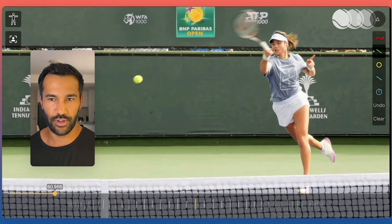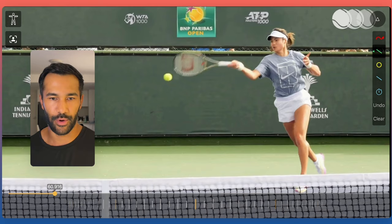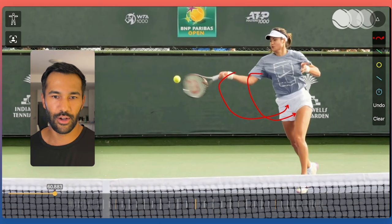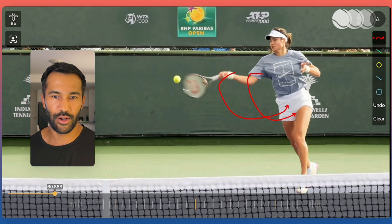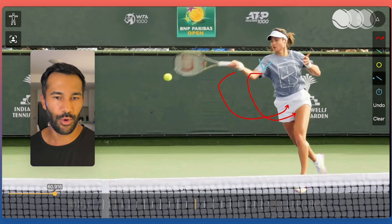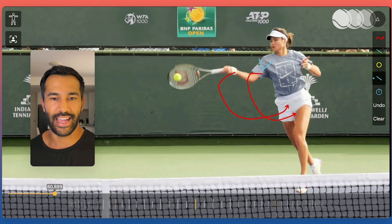Most importantly is the extension outwards towards the target. Lots of club and recreational players misunderstand this — they see pros finishing with the racket folded across the body and think that's the swing, but that's not really the reality. The most important part of the swing is from contact through extension. Notice in these frames the strings are really extending outwards — her hand has gone away from her body because she's extending the strings outwards towards the target. The ball always goes where the strings are facing, so you want those strings facing the target for a long period of time, traveling from below the height of the ball, contacting almost vertical, then extending outwards to the target before the hand reaches its limit and folds across.